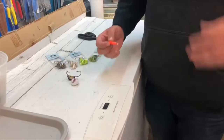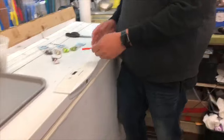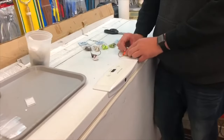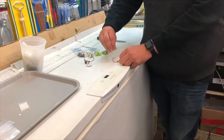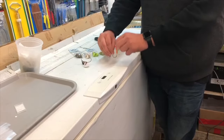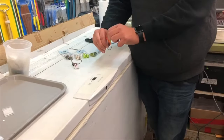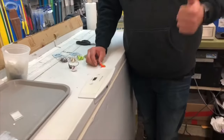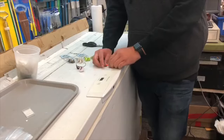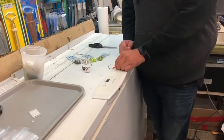Now these jigs still work — you can still hook plenty of fish with them — but ideally what you want is a hook that sits upright. So when the fish comes in and that hook is sitting upright, that fish is coming in from above. You can get an upright hook with a lot of different style jigs; there's banana jigs and football jigs out in the market all over the place with hooks that sit upright like this.